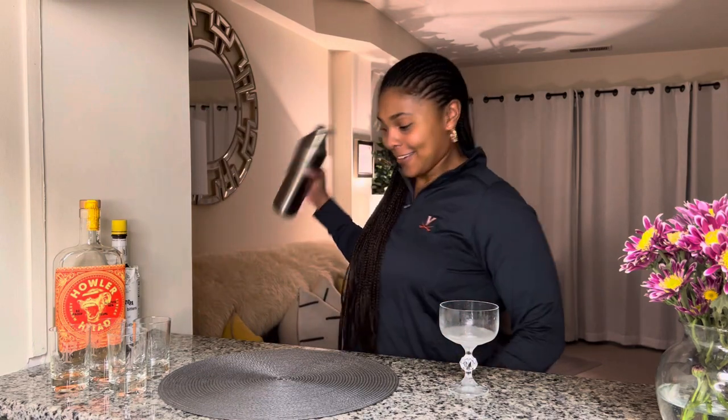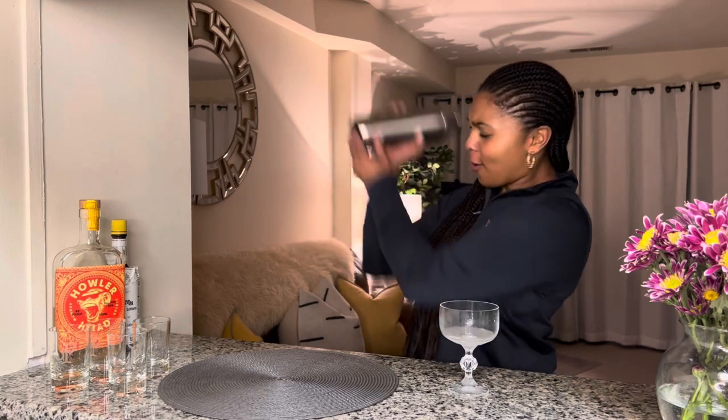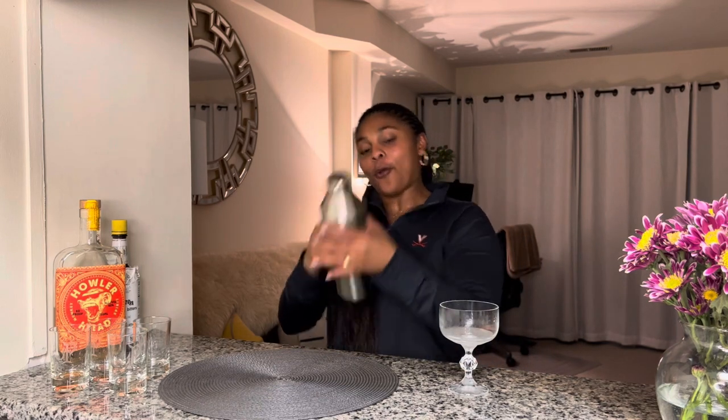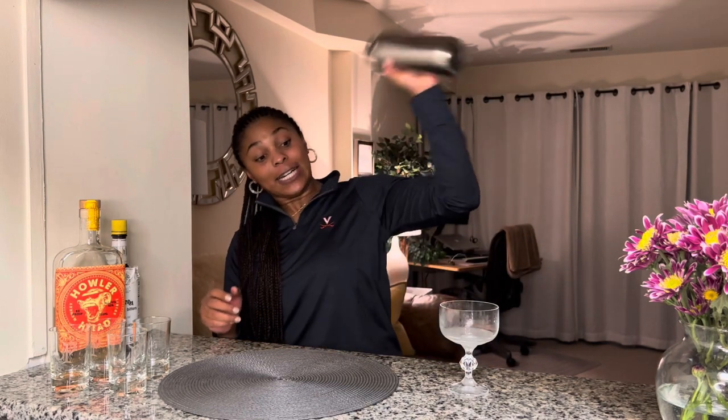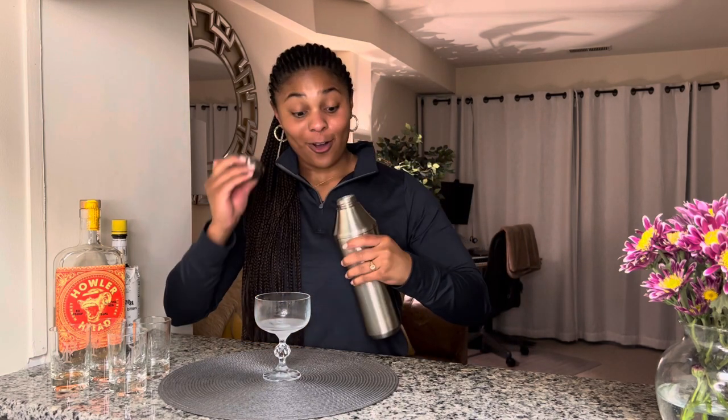I know some bartenders joke that I was being a punk for using a towel with my shaker, but now I've elevated it to the elevator shaker and I don't need one. Getting my little workout on — I'm just trying to work the sweat. I should have turned the heat off before I started these videos, but you live and you learn.